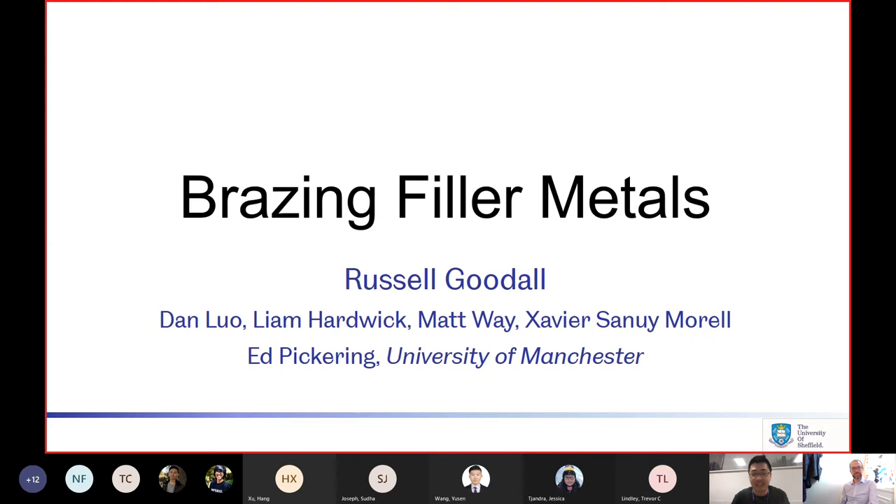Thank you everyone for joining us today, and thank you Professor Russell Goodall for accepting our invitation. Professor Russell Goodall is a professor of metallurgy from the University of Sheffield. We just heard from him last week about the International Student Conference in Metallic Materials. Today, Russell is going to give us a talk about filler metals for brazing and how to design better brazing alloys by avoiding intermetallics and using ideas from high-entropy alloy research.